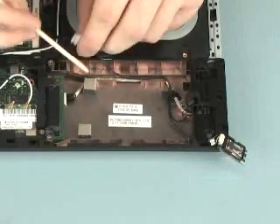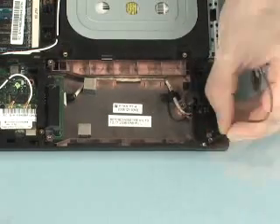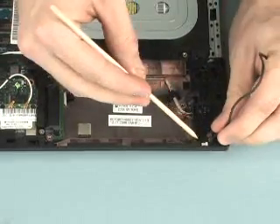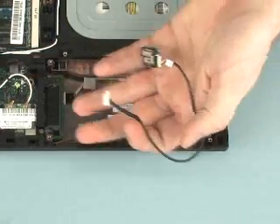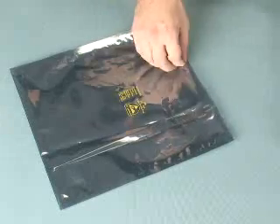Remove the Bluetooth cable from its routing channel on the base enclosure and guide it through its opening on the top cover. Remove the Bluetooth module from the base enclosure and place it in an electrostatic dissipating bag.